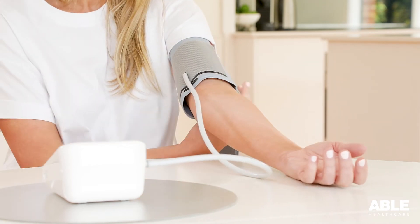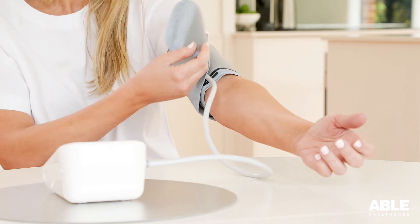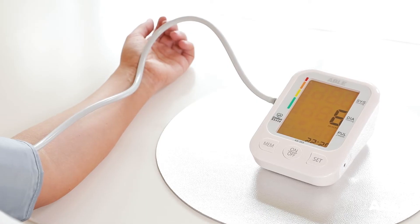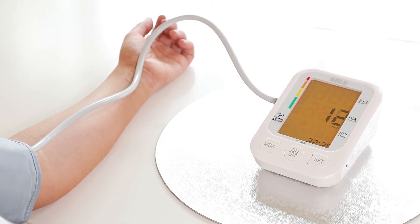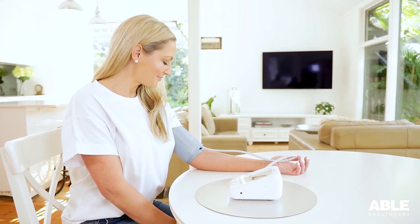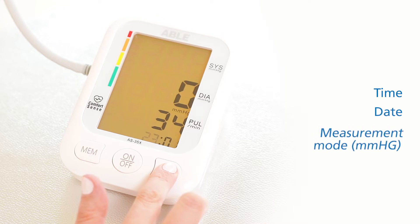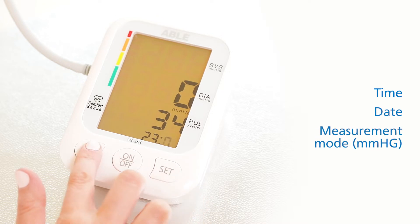To achieve the most accurate readings, it is best to follow your doctor's recommended testing schedule under the same conditions, following the same correct procedure at the same time each day. Firstly, ensure you have set the time, date and measurement mode by reading the instructions.